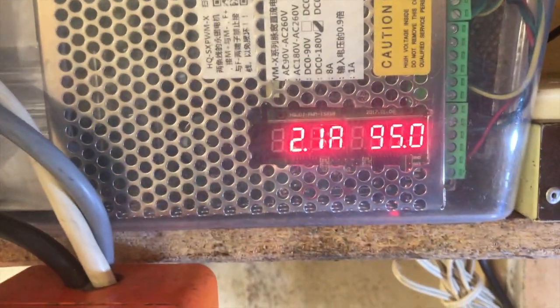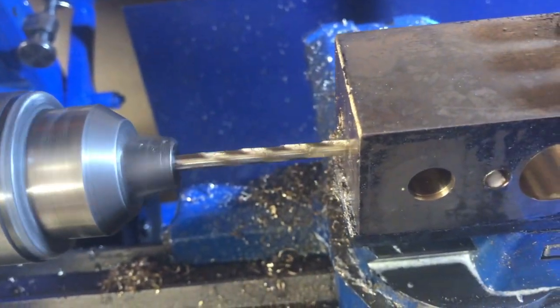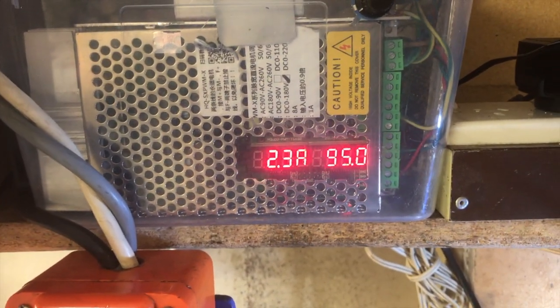That brings us to the end of this video about speed control in motors used in lathes — though of course it could be applied to all kinds of different equipment too. I hope you find it useful and a lot of fun.